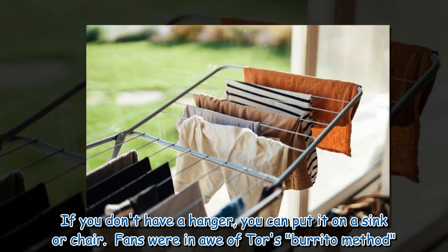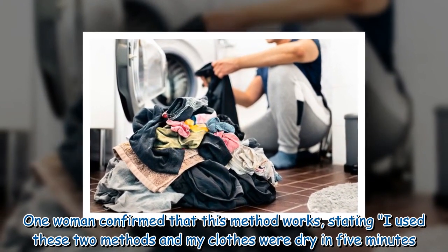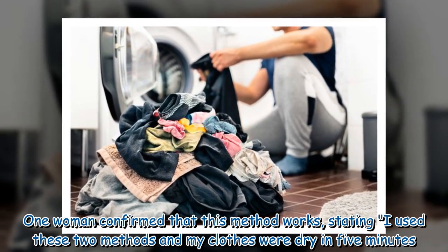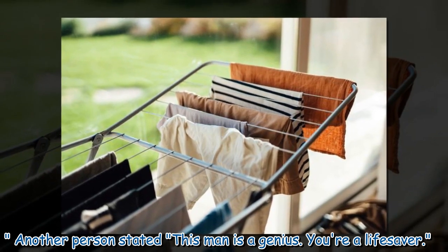Fans were in awe of Tor's burrito method. One woman confirmed that his method works, stating she used these two methods and her clothes were dry in five minutes. Another person stated, 'This man is a genius. You're a life saver.'